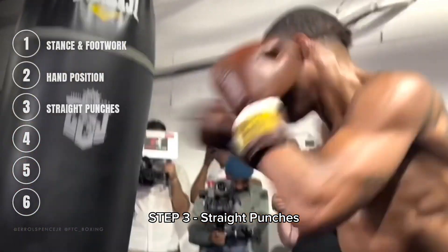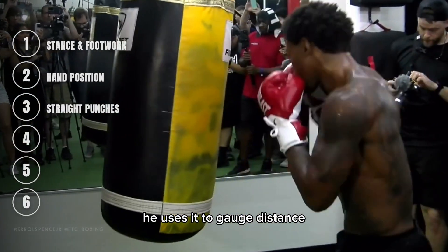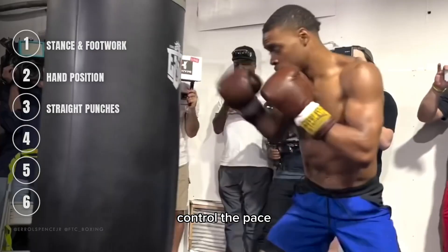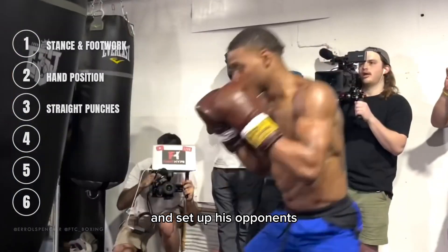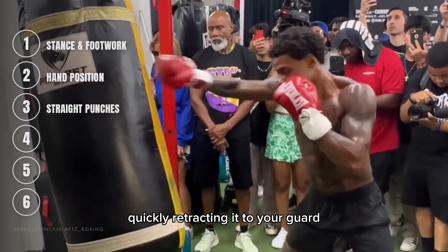Step 3: Straight Punches. The jab is Errol's bread and butter — snappy and accurate, he uses it to gauge distance, control the pace, and set up his opponents. Extend your lead hand straight out, quickly retracting it to your guard.